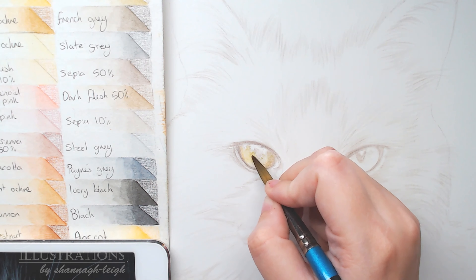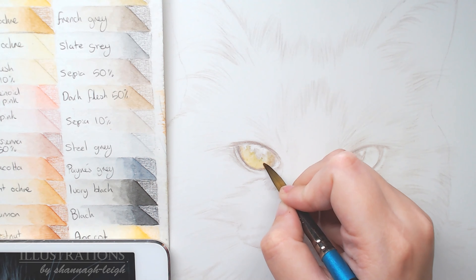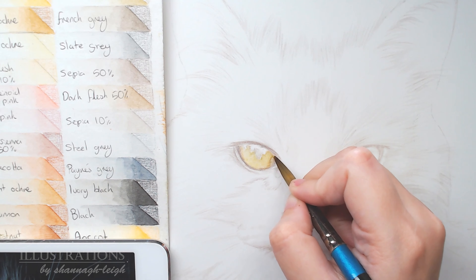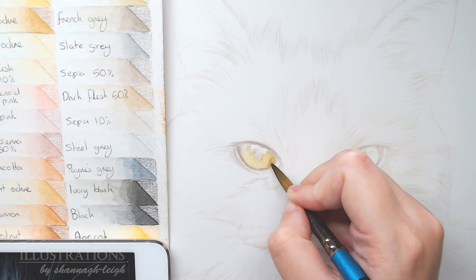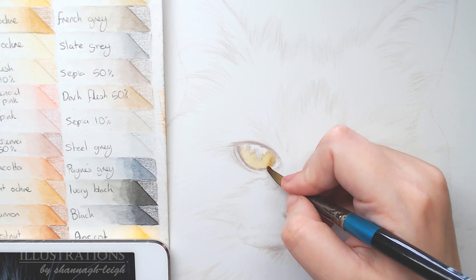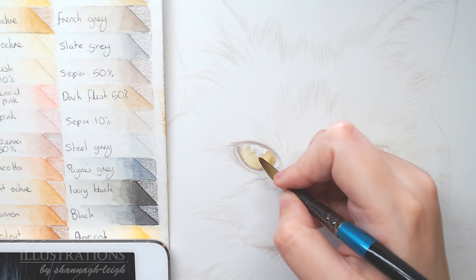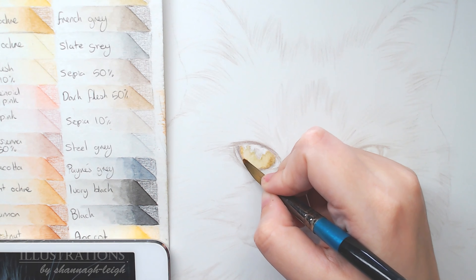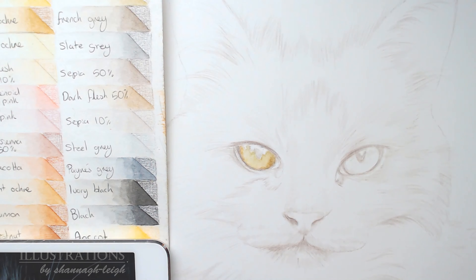Here I'm taking a damp brush and blending all those colours together, just activating the pigment. It's still quite yellow but that's okay. I dip my paintbrush in water and then with my hand take off a little bit of excess water so it's not dripping wet — just a little bit damp — so it blends the colours together without moving them around.